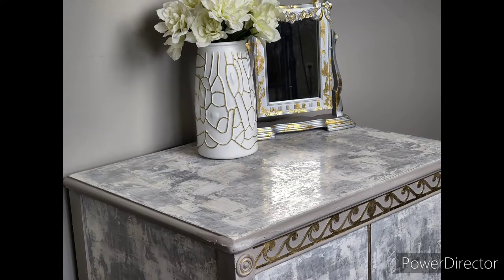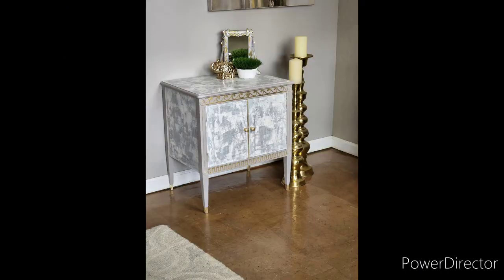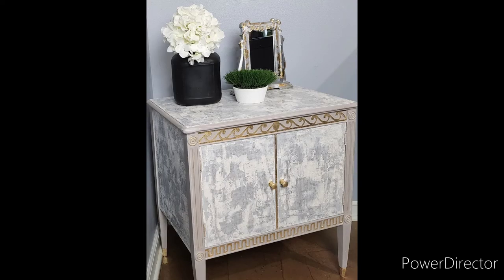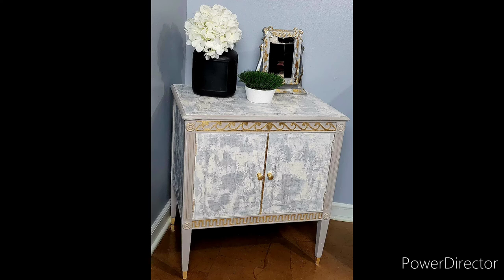Look at the shine on this piece — it came out beautifully. I added some gold knobs with a little gold leaf to finish off the piece. The funny thing about this piece is it can go in either one of my rooms — my gray room or my blue room. Thank you guys for watching, and stay tuned for more awesome videos on Venetian plaster. This is Zita — I'll see you next time.